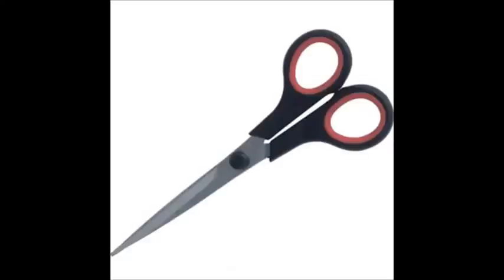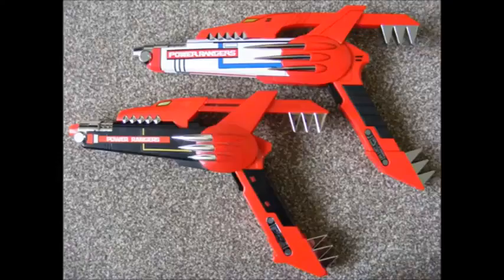First, you're going to need the following supplies: white duct tape, a black marker, a pair of scissors, and I would also suggest getting yourself a Blade Blaster — that is, if you don't already have one.